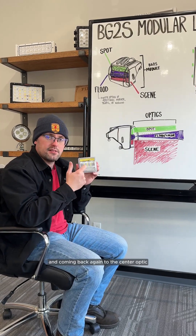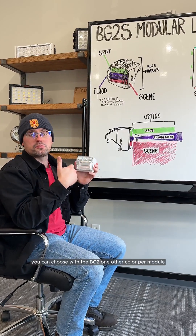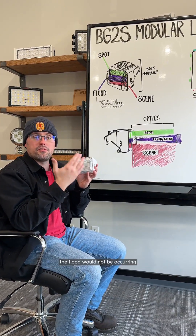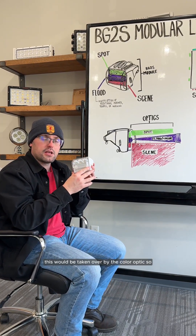Coming back to the center optic, we have the color row in there as well. You can choose with the BG2 one other color per module, but when you have any of these amber functions going, the flood would not be occurring — it would be taken over by the color optic.